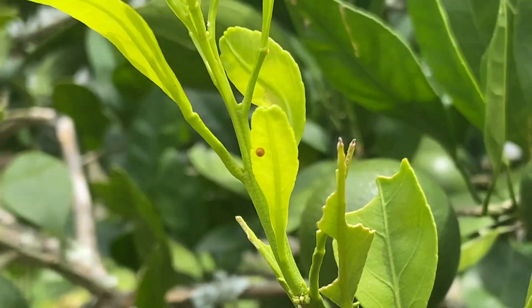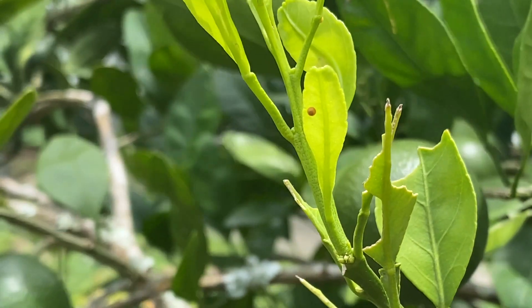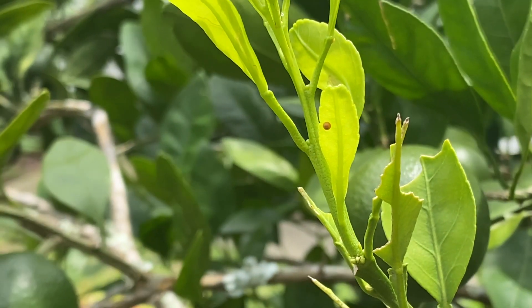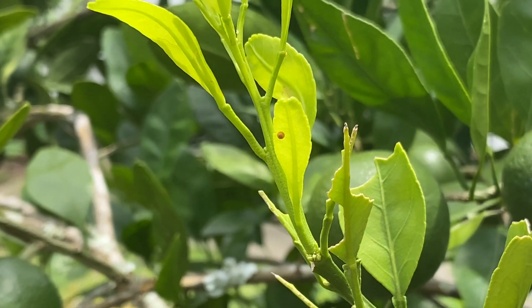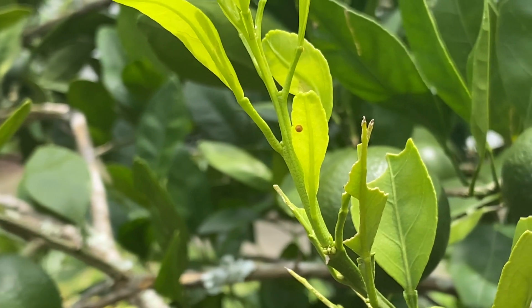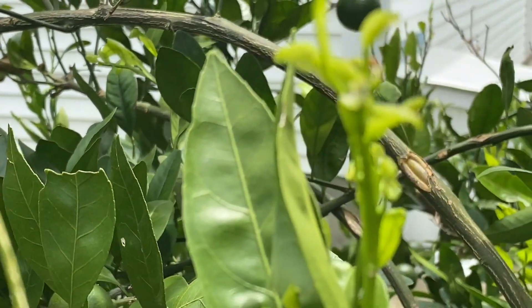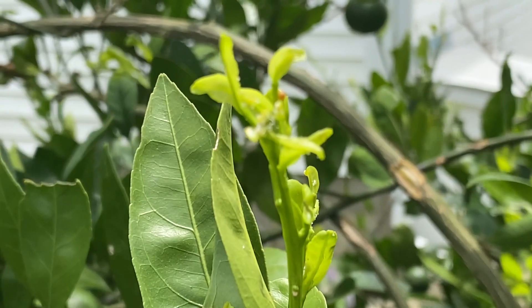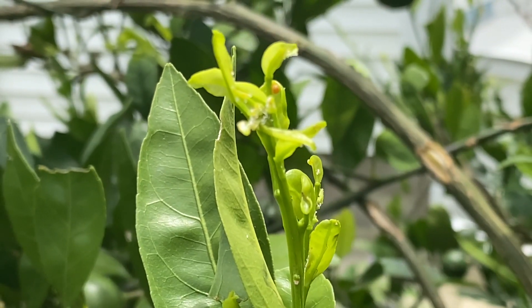Do you see that dot in the center of that new green leaf? I'm pretty sure that's a giant swallowtail caterpillar egg, and I'm going to be watching it to see if it'll emerge because I would love to raise another one. They like to lay eggs on new growth, so if you have citrus trees and you see caterpillars on them, please don't kill them.